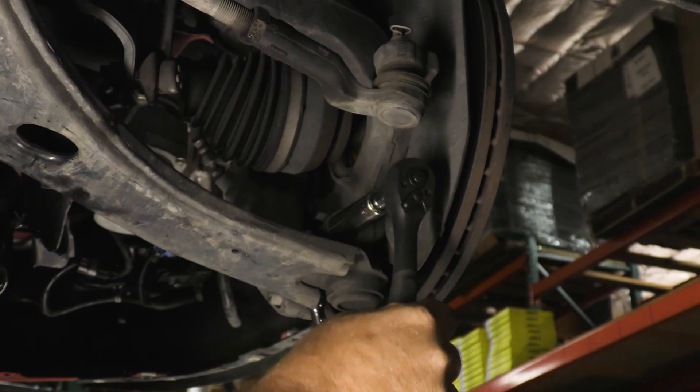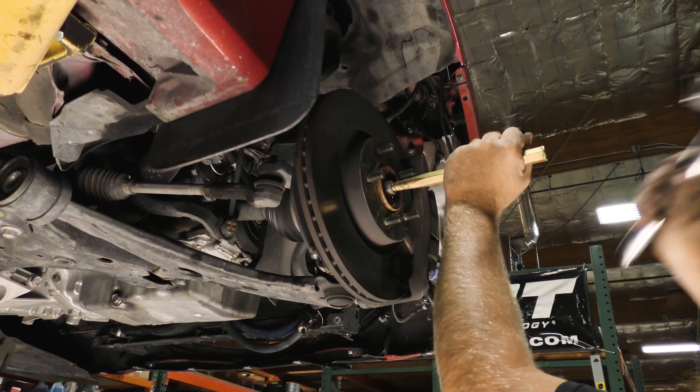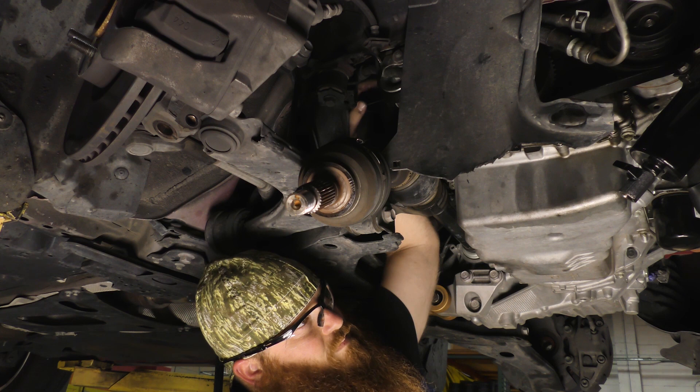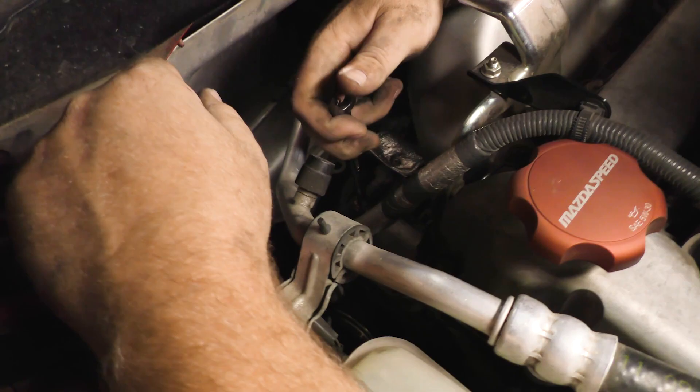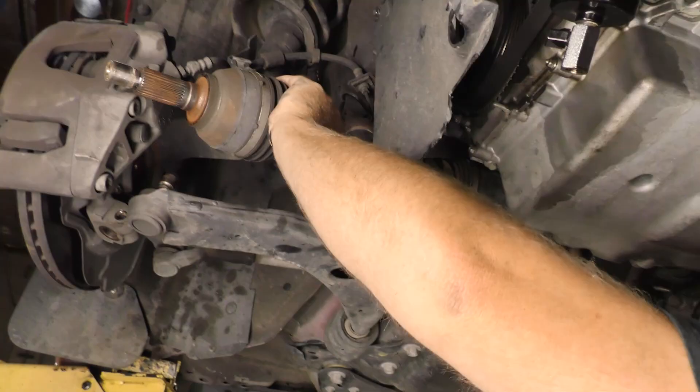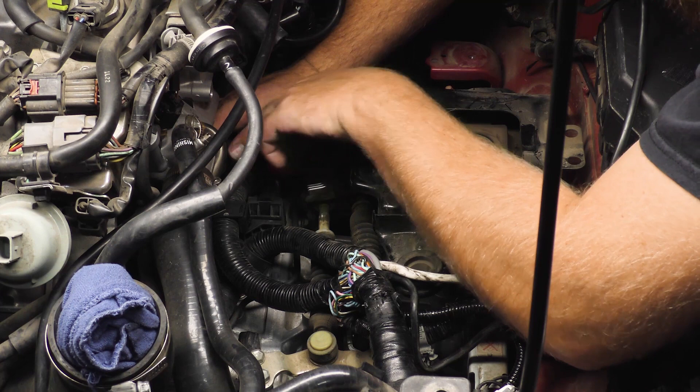On the passenger side, unfasten the axle bracket from the rear of the engine. Remove the bolt and nut securing the lower ball joint and remove the lower ball joint from the knuckle assembly. Remove the axle from the hub assembly, but before you can remove the axle from the transmission, unfasten and remove the heat shield above the axle. Now remove the axle from the transmission.